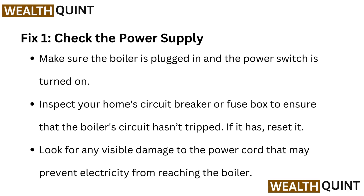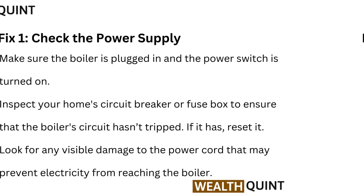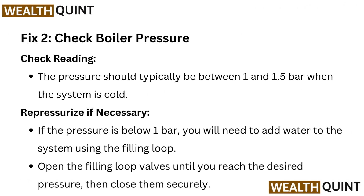Fix 2: Check boiler pressure. The pressure should typically be between 1 and 1.5 bar when the system is cold. Re-pressurize if necessary. If the pressure is below 1 bar, you will need to add water to the system using the filling loop. Open the filling loop valves until you reach the desired pressure, then close them securely.